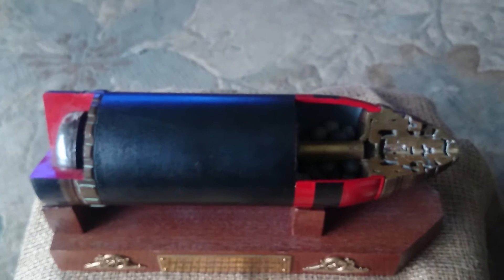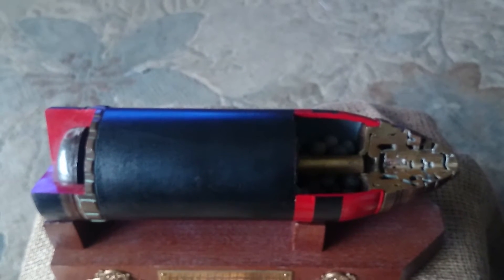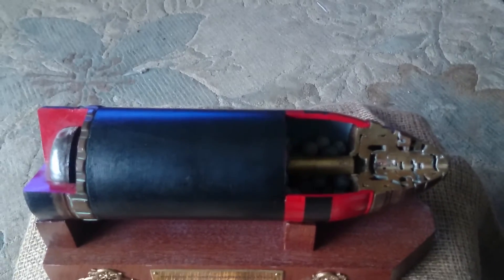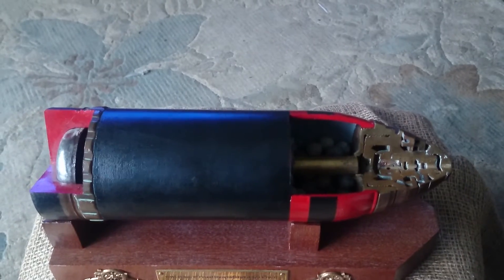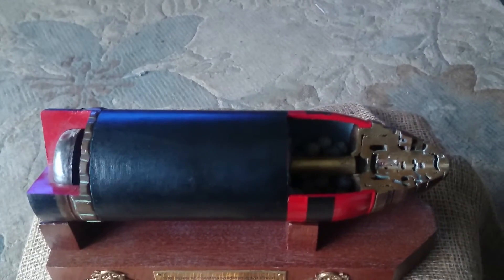The general idea with the shrapnel shell is that it's not designed to detonate upon impact with the ground. Rather, it's got a very elaborate and precise timing system which is designed so that the shell will actually detonate slightly in front of and slightly above the enemy position.